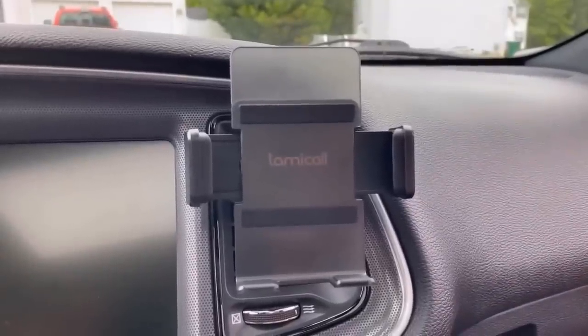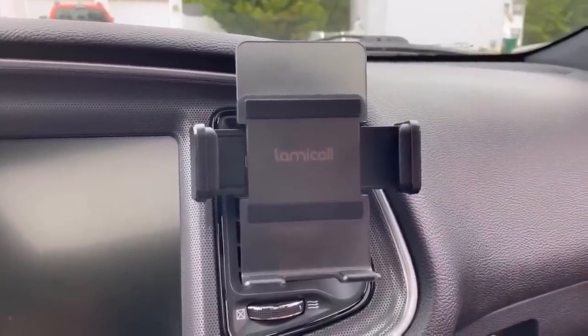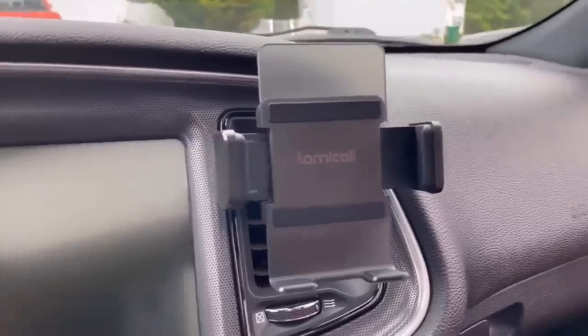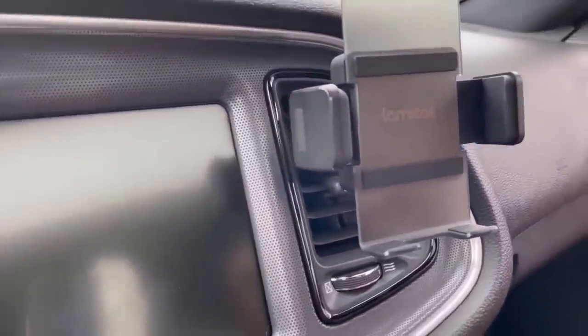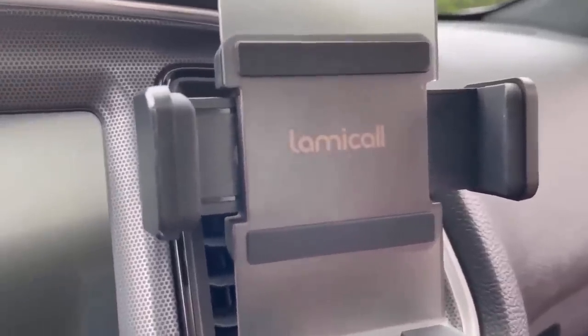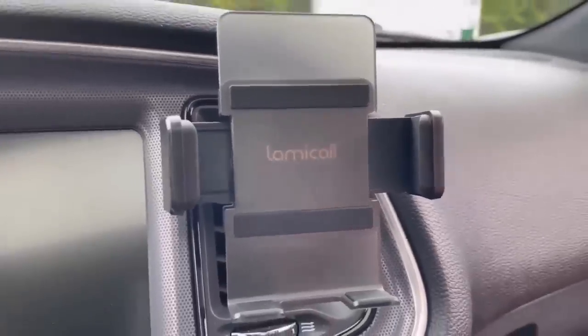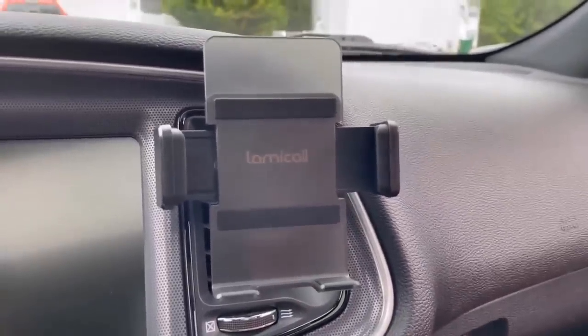I really do love this Lemmicall CV01 car vent holder — it is possibly the best car vent holder that I've ever used. The past ones weren't the best; they were very cheap and not great products. So if you're in the market for a car vent holder, I definitely recommend this one. Thank you for watching our video.